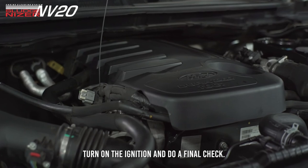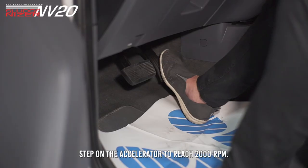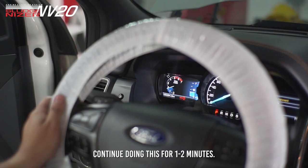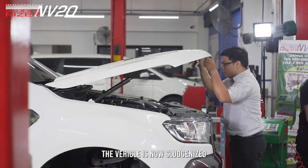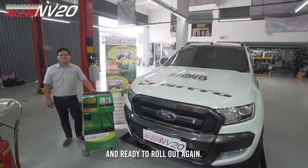Once again, turn on the ignition and do a final check. Step on the accelerator to reach 2000 RPM. Continue doing this for 1-2 minutes. The vehicle is now Sludgenized and ready to roll out again.